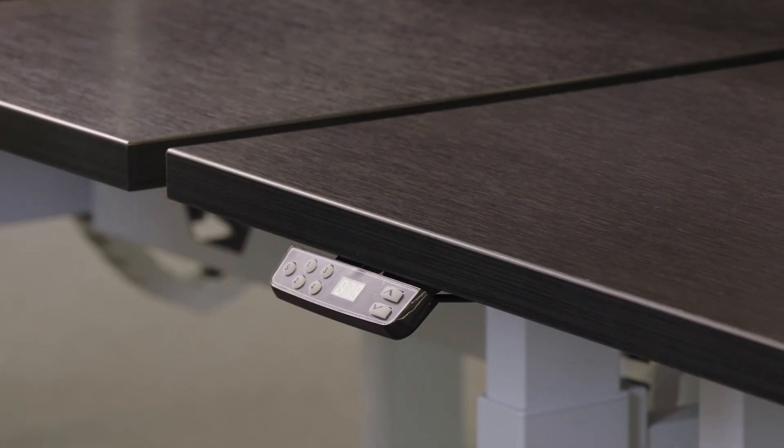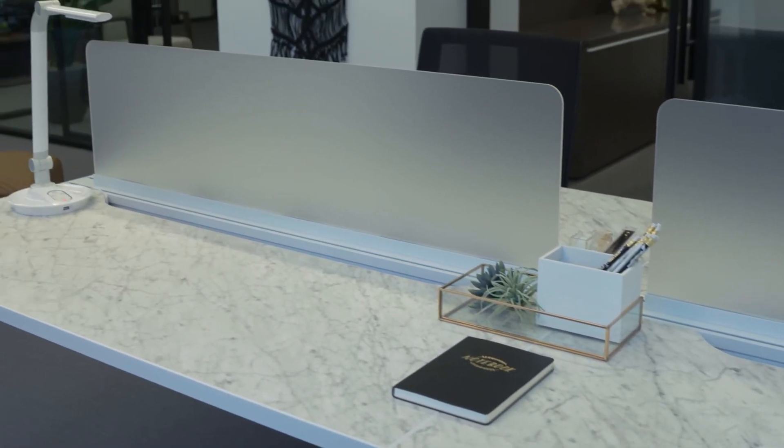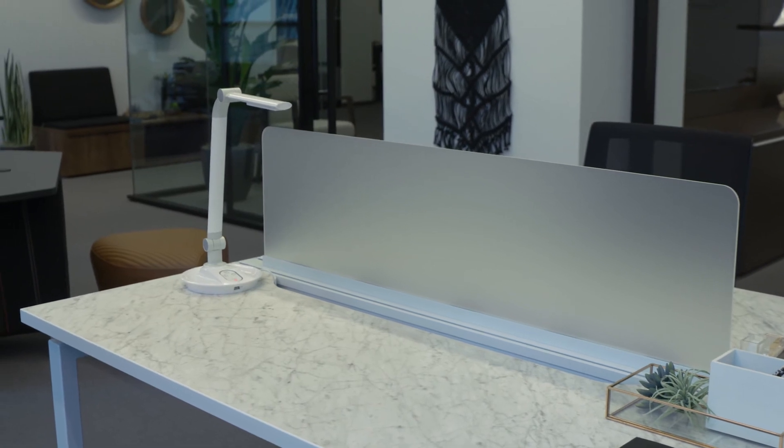Adjustable height units meet the demands for seated and standing-height workspaces. Privacy screens can be added to increase separation and provide spaces to display important documents. Alloy benching is easy to specify and install, and its broad options make it a perfect fit for a diverse spectrum of needs, users, and spaces.